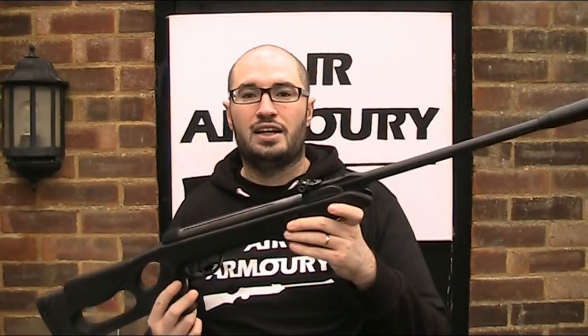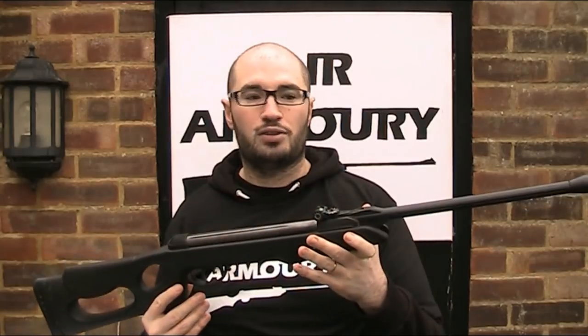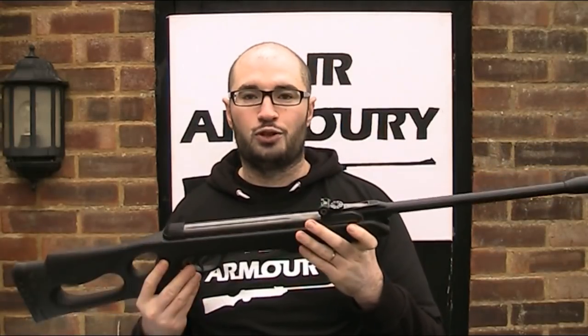I have here a Gamo Delta Fox Whisper air rifle. This is a spring piston break barrel rifle, and I have made a full review on this gun, so I'll put a link in the description below if you're interested.